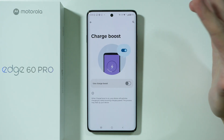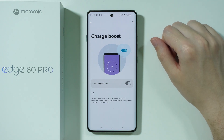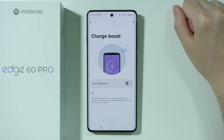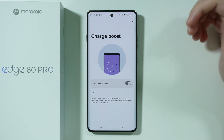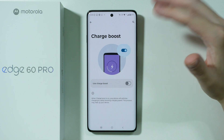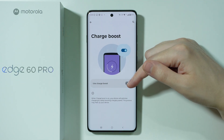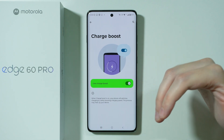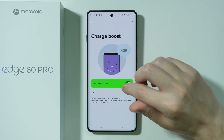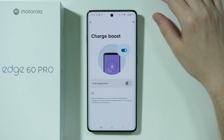We also have the charge boost, which is the fast charging option. There are theories that say fast charging can ruin the battery quicker and speed up the aging process — though I'm not sure if that's really the case. If you believe that fast charging speeds up battery aging, then you can turn off the fast charging option right here.